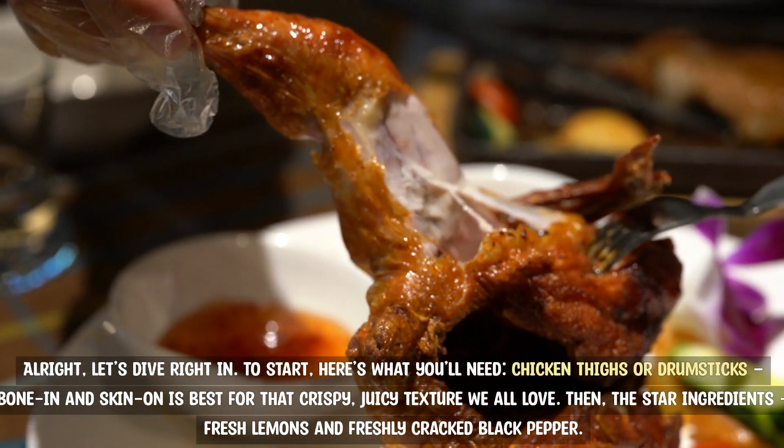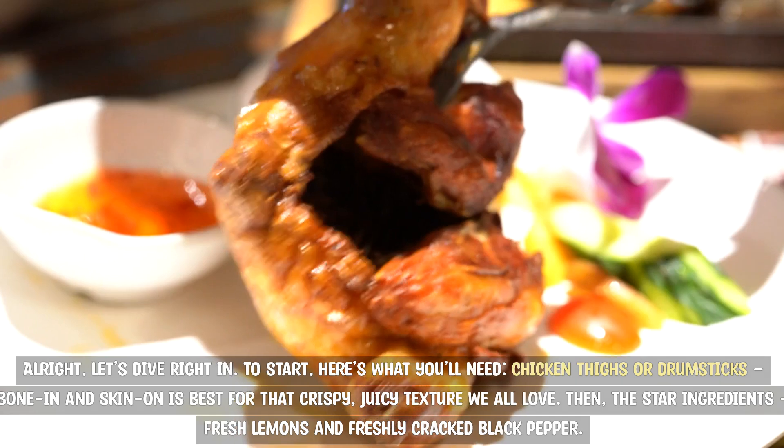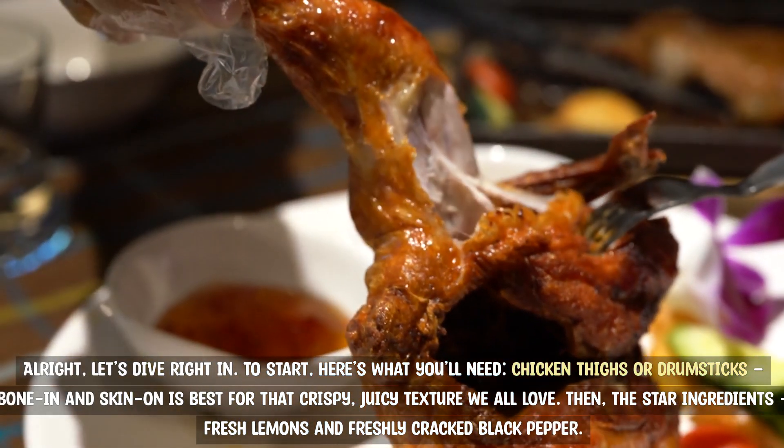To start, here's what you'll need. Chicken thighs or drumsticks — bone in and skin on is best for that crispy, juicy texture we all love.